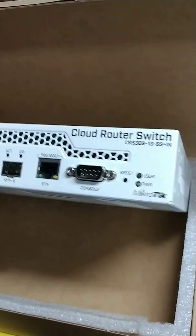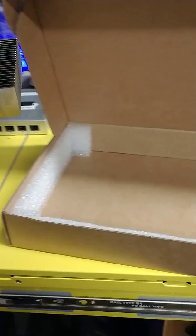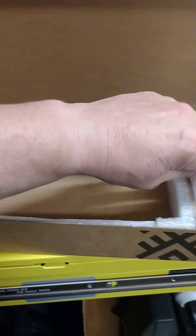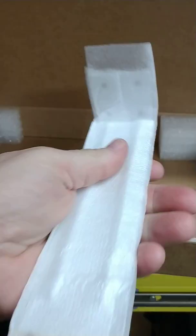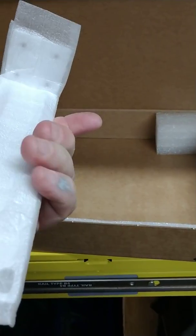I've done it both ways — I kind of enjoy using copper for management and handling. This switch actually comes with a couple of other nice components. You have your kit for rack mounting so you'll be able to put it into a standard 19-inch rack.